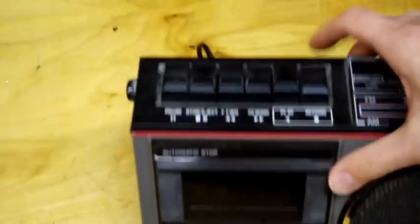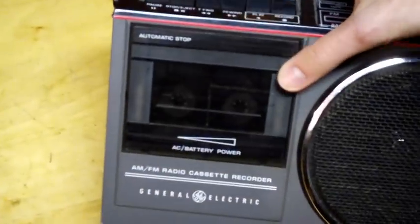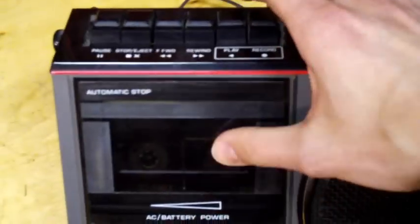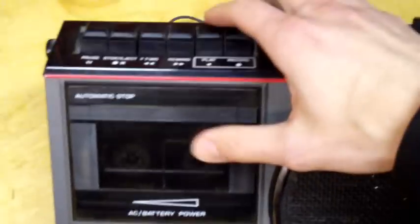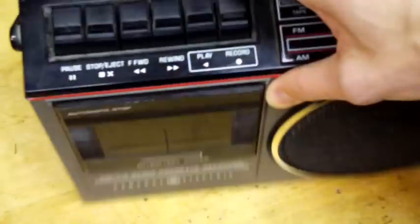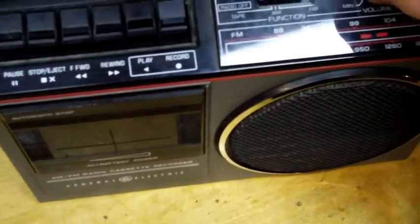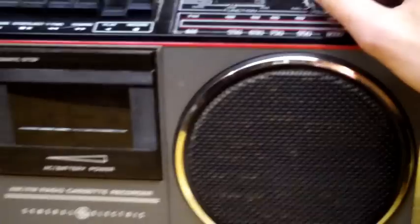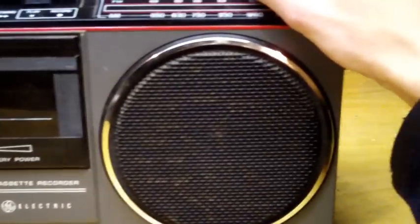I did some recording and I'm just going to play it back, because the rewind on this is very slow and the fast forward doesn't work at all — it probably needs a belt replaced. So I'm just going to play it here and you'll hear my test recording. This is the General Electric AM/FM radio cassette recorder recording through the built-in condenser microphone.